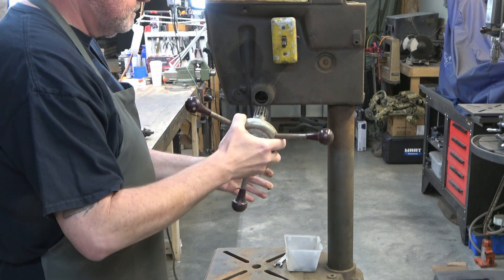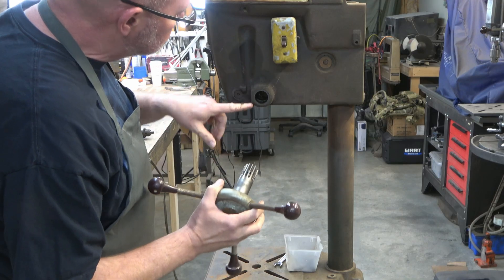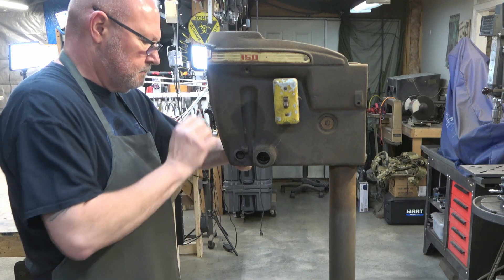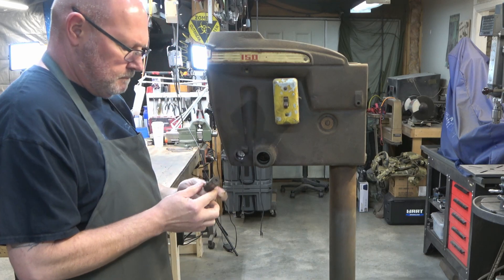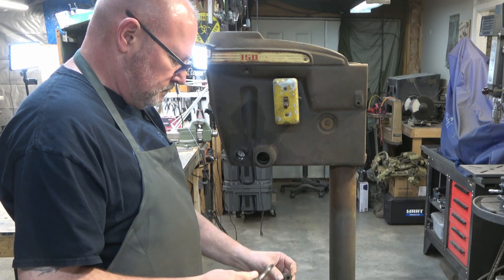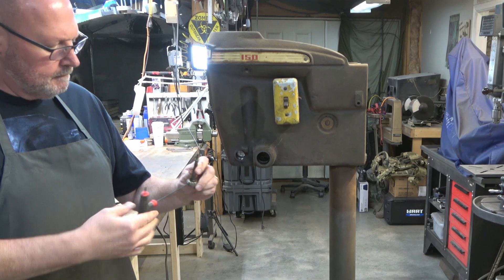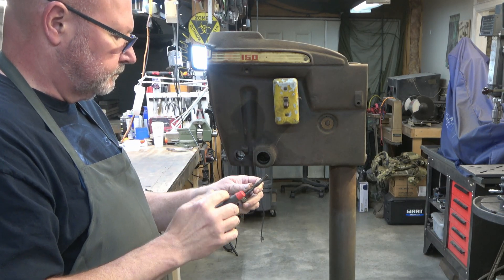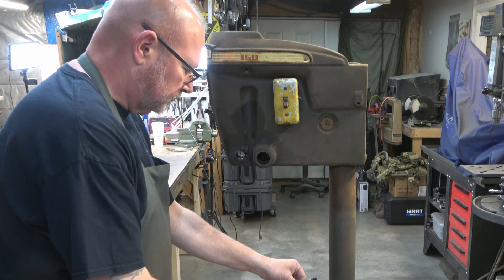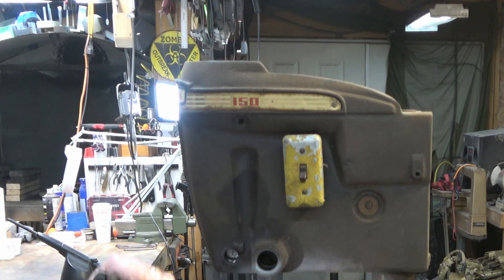Inside there is a roll pin that the loop on the end of that spring is hooked over. All we did is push up on the spring and we were able to pull the hub out. Now we're going to remove the quill lock and disassemble it. Oddly enough, in all of the years from the 100s all the way to the 150s, they never changed the lock handle for the quill lock. It's a screw that fits inside a chrome handle with a little set screw that locks it in there.